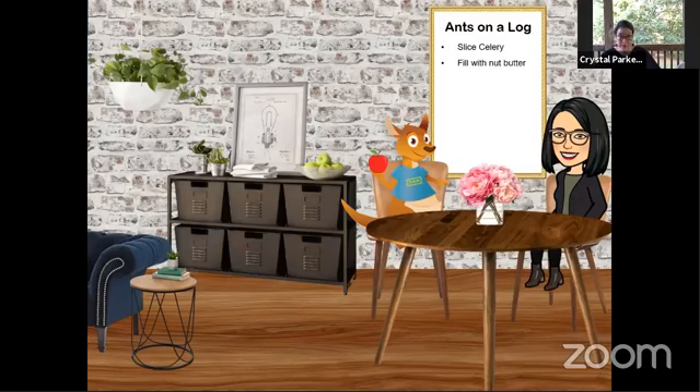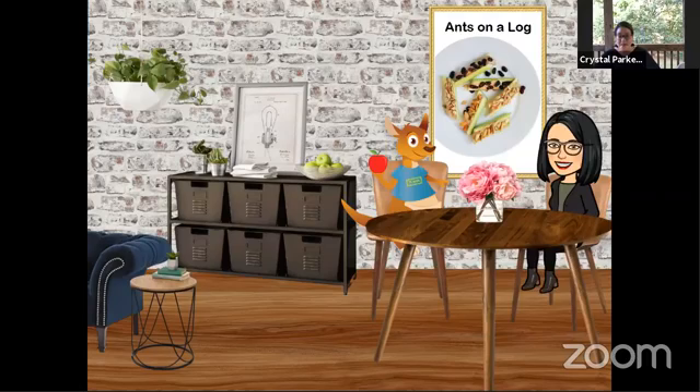Then you get your favorite nut butter. This could be peanut butter, almond butter, cashew butter, or sun butter — you pick. And you fill up the middle, the inside of the celery. And then you sprinkle raisins and sunflower seeds on it. Mmm, mmm, is it delicious. I always have some friends here to try snack with me, so I'm going to give them some to try. Here you go.